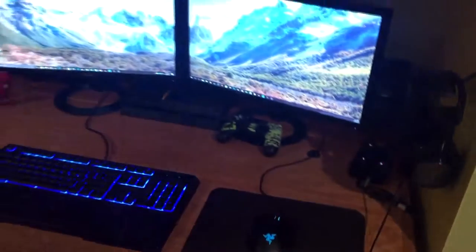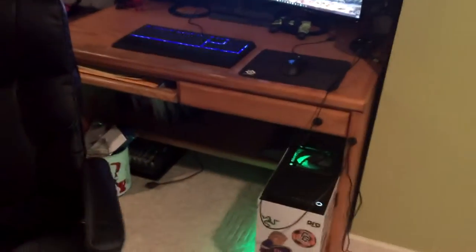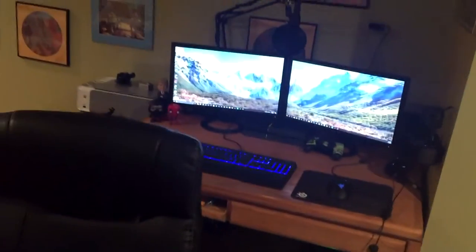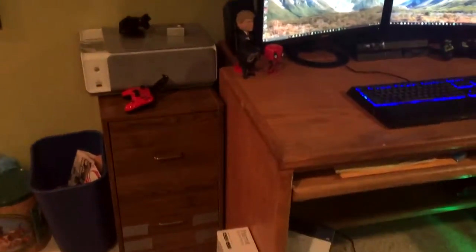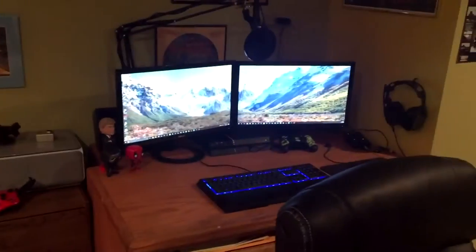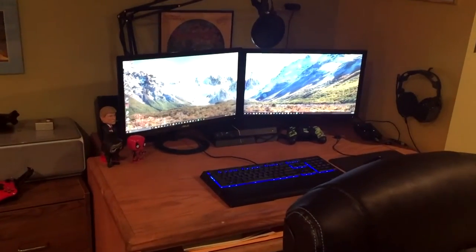So yeah guys, that's pretty much it for this setup video. If you enjoyed, please leave a like, comment if you have anything to say, and subscribe for more content. I will see you guys later. Bye.